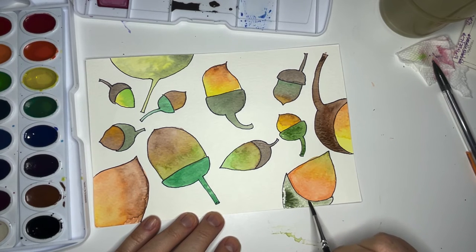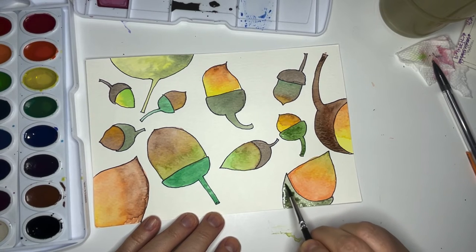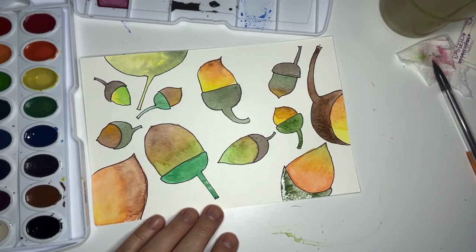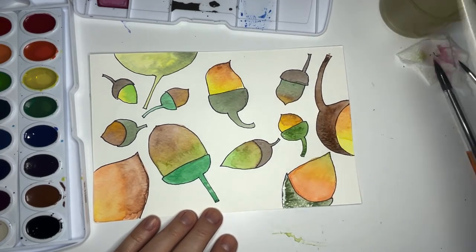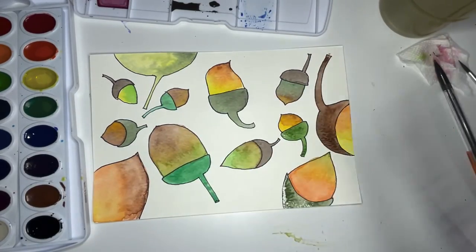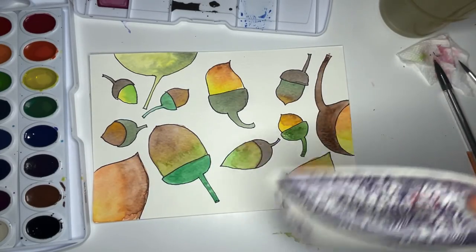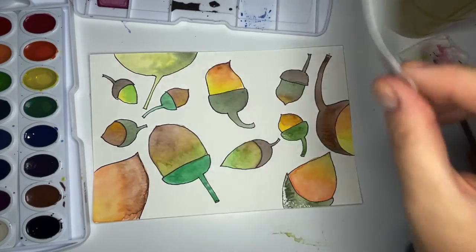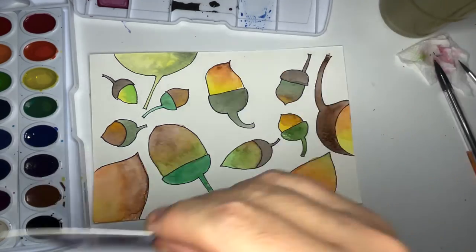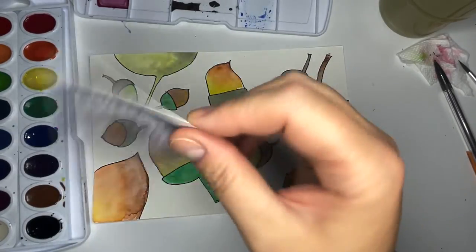Now we're going to dry a little bit — just fan it so our acorns get dried. I'm using another piece of art to fan them. These acorns are adorable. My last step on these acorns is I'm going to go in and add texture to the top of the acorn. The bottom of the acorn is pretty smooth, but the top of the acorn has texture — it looks like little roof shingles.